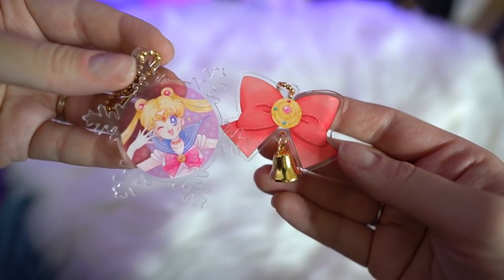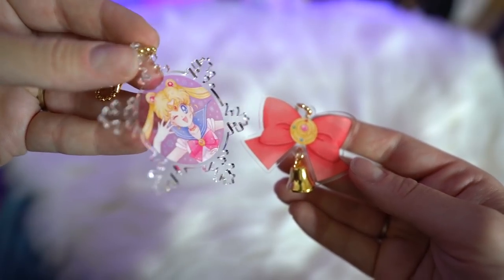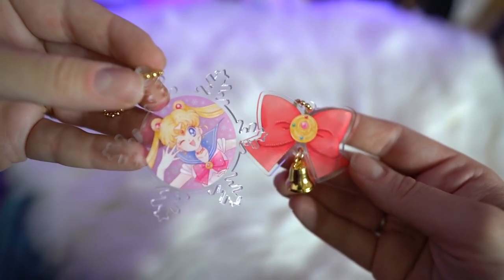These are the Sailor Moon store collaboration keychains, and both of these came out in the winter of 2017. I missed out on them because I wasn't using a proxy service at the time, so I found them on Mandarake for a nice cheap price and decided to go ahead and get them. One features Usagi in a really pretty acrylic snowflake, and the other one is an acrylic of her fuku bow, and it has a little bell at the bottom.